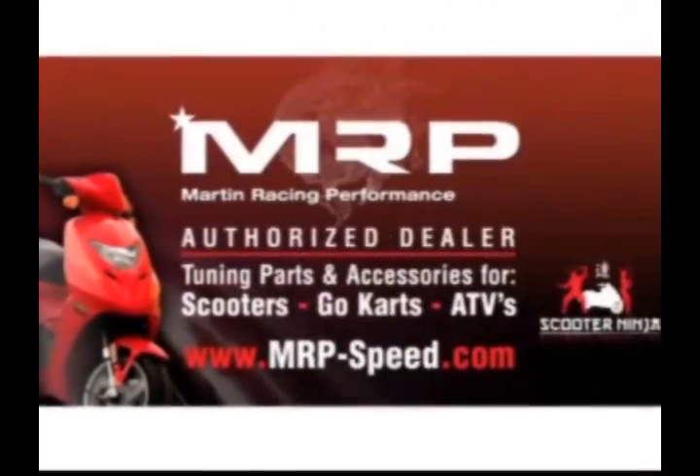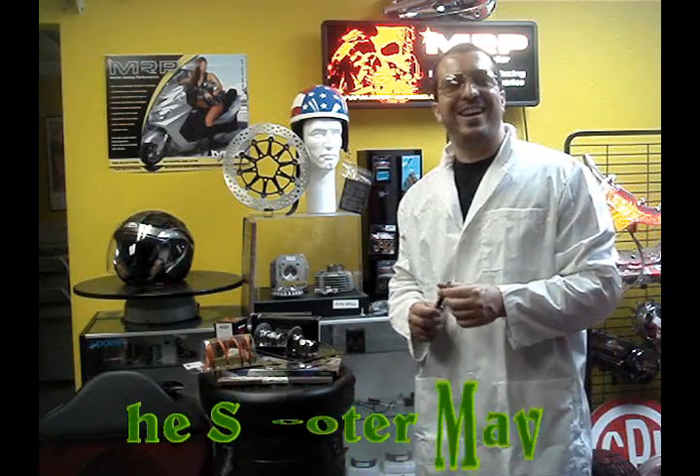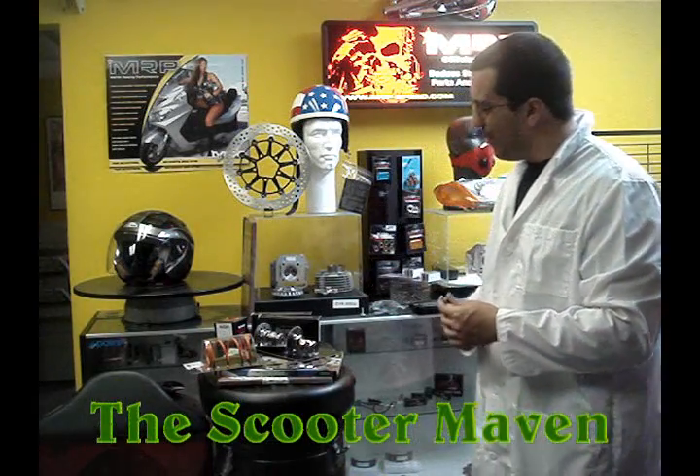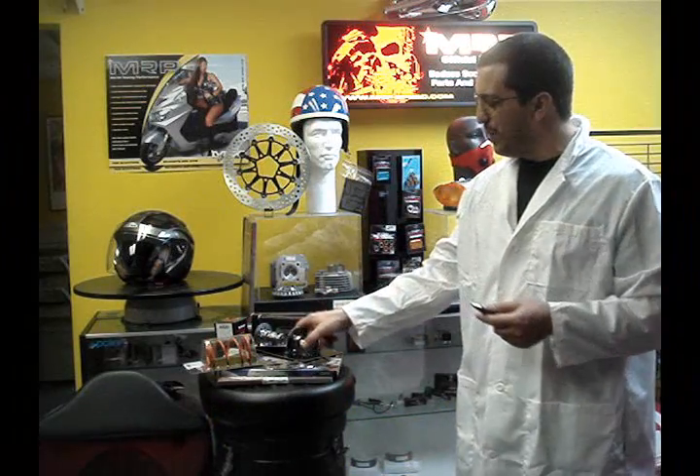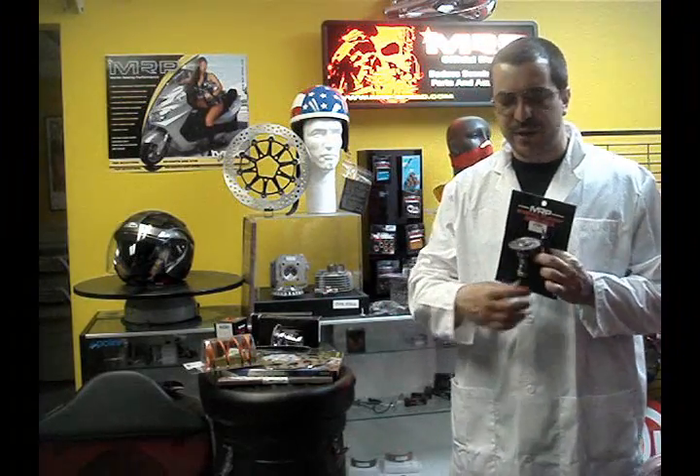Martin Racing Performance — the most advanced parts on the planet. Welcome back, guys. We're going to talk about camshafts today. You've seen some of our videos about cams, the lifts and the angles, and I just wanted to show you that we have different types of camshafts for different types of engines.